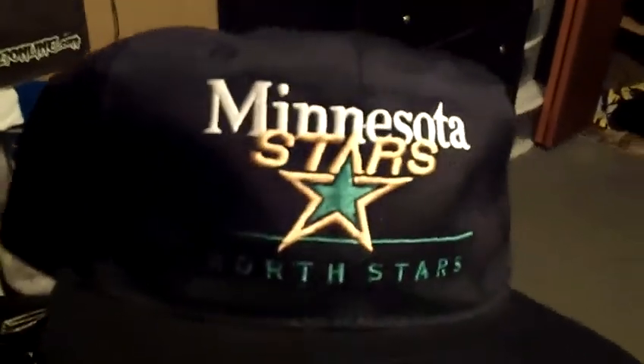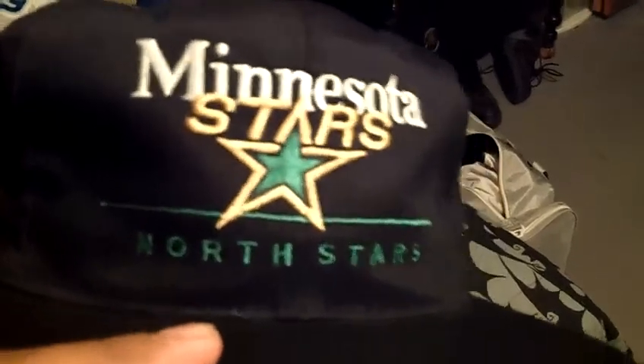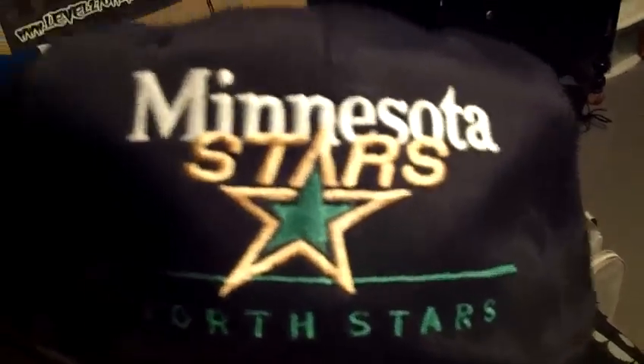Next one — Minnesota North Stars. Real dope, all black, black button, black air holes, black brim. I like how the green and the yellow — goldish yellow and the white — pop on it. Green underbrim. This one's made by Twins Enterprise, the NHL tag, black snap. I'm trying to go quick, I don't want a long video.